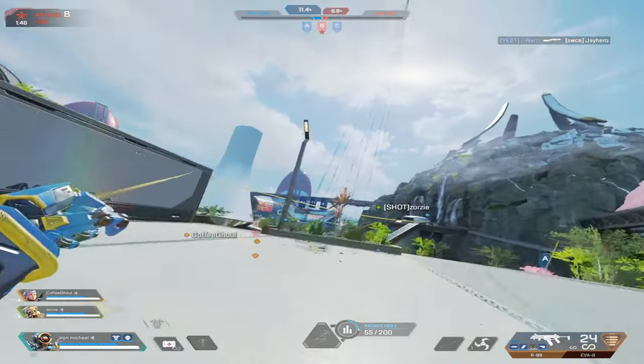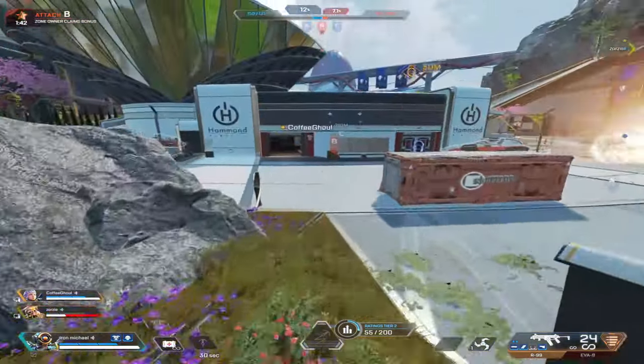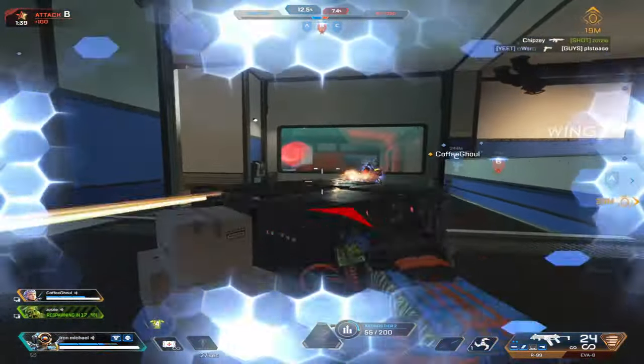There are many techniques to use with Pathfinder's Grapple, but one which is highly underrated is the Slide Grapple. This technique is abused by one of the best Pathfinders in the world, Squirrel.